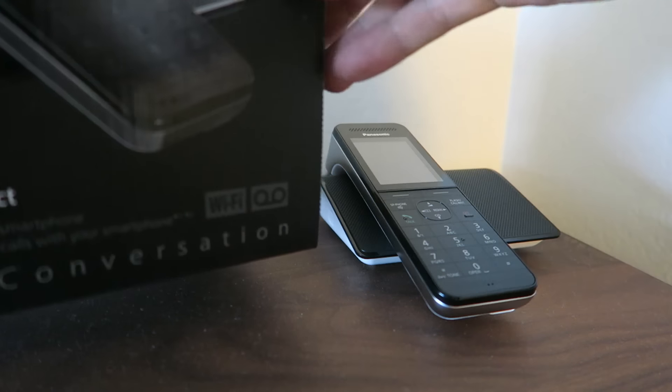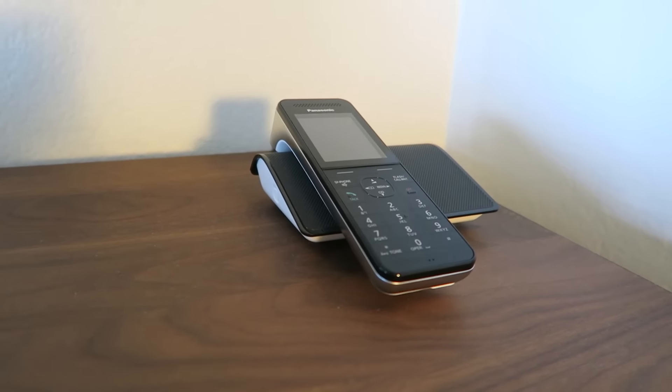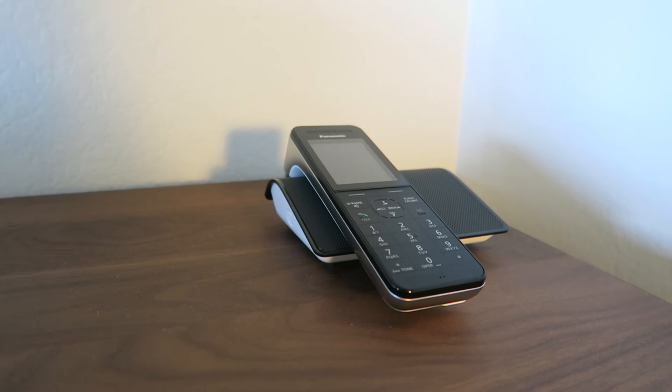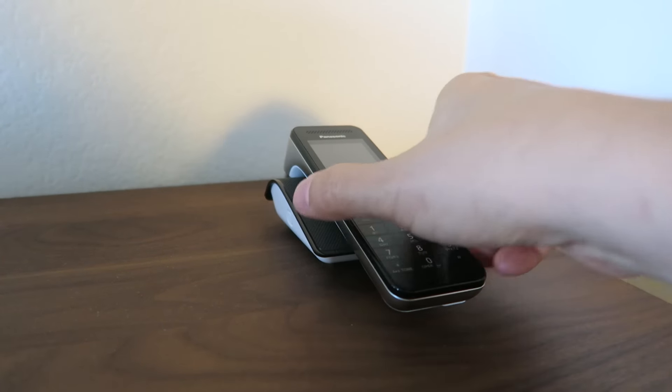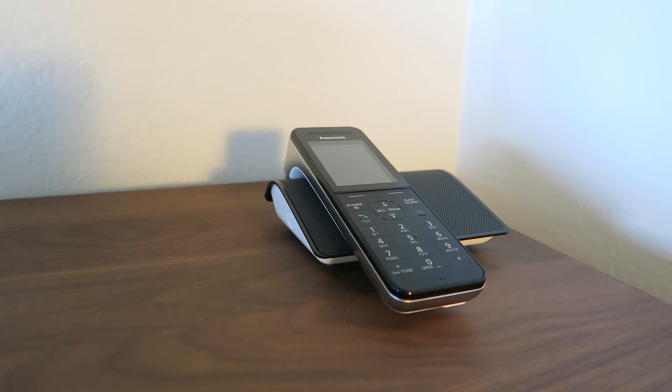This is the box that it comes in. They have other models with a bigger base, and different kits with more handsets, but I just wanted something really simple to plug into my landline. This one is also Energy Star certified, so it doesn't take a lot of power when it's just sitting there charging or not in use. It also has an answering machine and advanced features like caller ID.